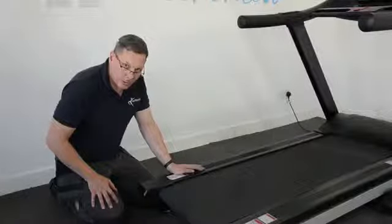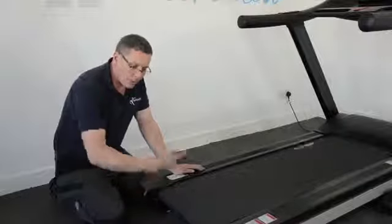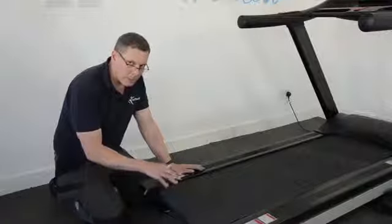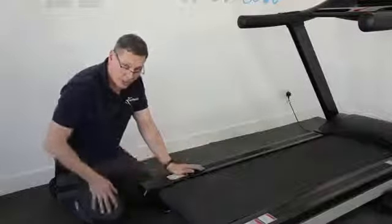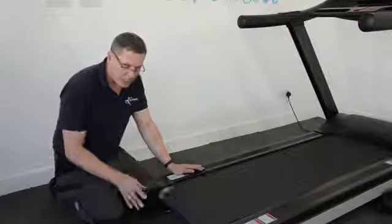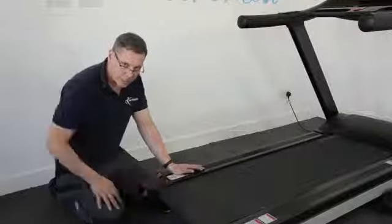So I'm going to show you how to adjust that, and I'm going to do it with the belt running. Now you might choose to stop the running belt, but for the purposes of this demonstration I'm going to do it with the system running. I do recommend you stop it — it's just safer and it won't get your fingers trapped.